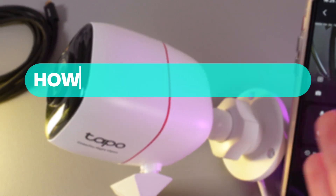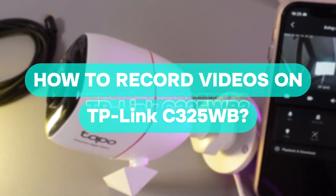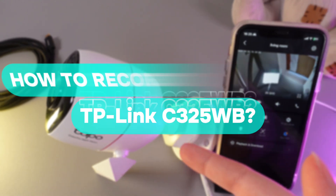Hi there! In today's video, I will show you how to record videos on your TP-Link C325WB. Let's get started.